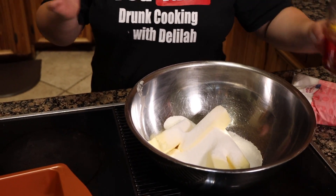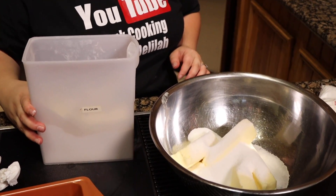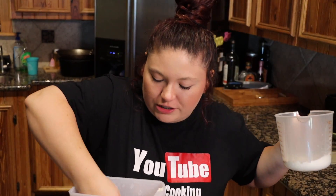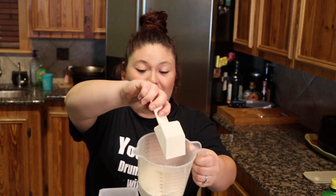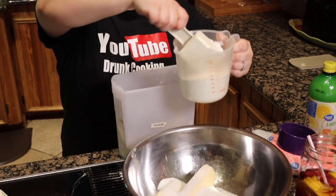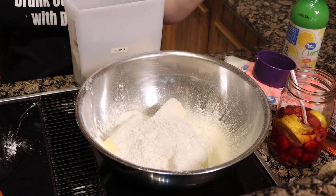Now we need flour — two cups of flour. I hate messing with flour, I make the biggest mess. It gets everywhere, it gets in my hair, it gets all over where I'm cooking. Okay, that's about two cups of flour. Pour that in — and that's why I don't like flour, you see all that mess.